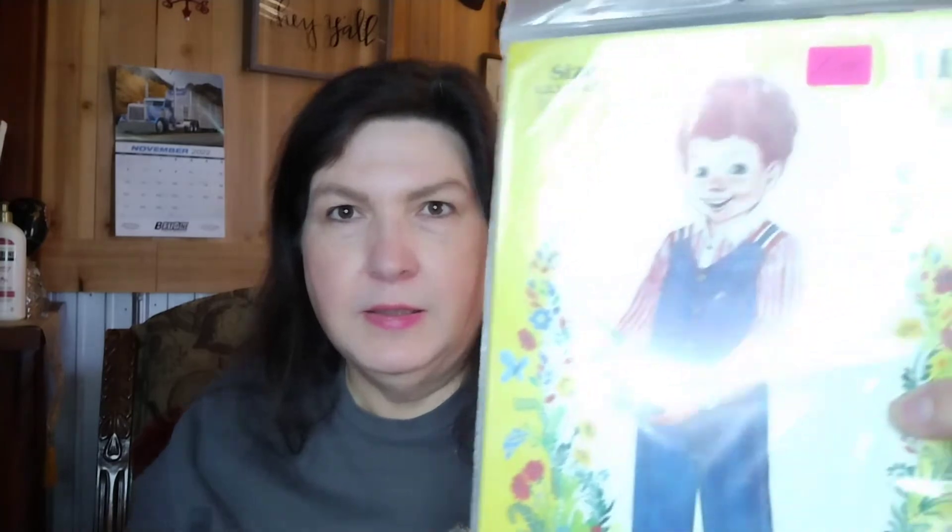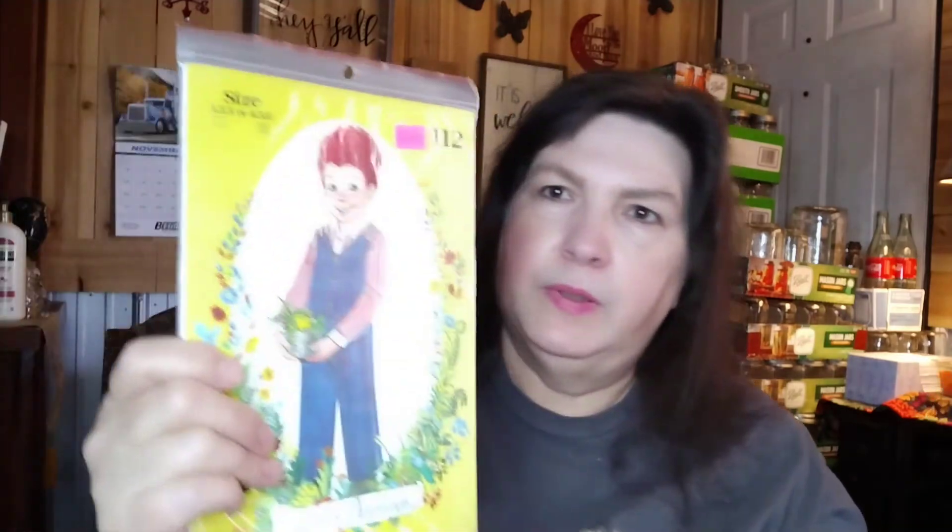I also picked these up at the church rummage sale. They are the exact same pattern but different sizes — sizes one to three and sizes four to six. These are Little Darling patterns, brand new in the package — pattern number 112. I have a toddler grandson and I said this is perfect. I can make him some little outfits, even turn them into shorts for summertime or make short sleeves instead of long. I thought that would be really cute.